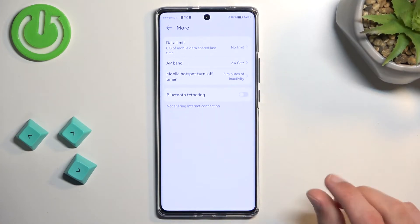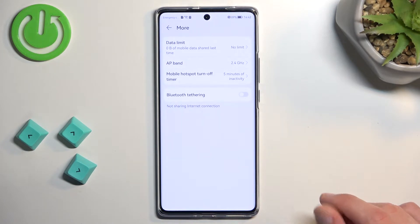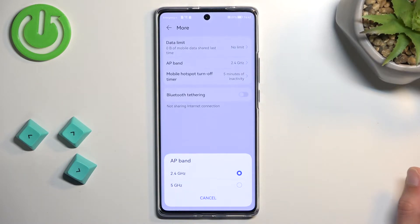And under 'More', we have data limits, so you can select how many gigabytes or megabytes of data can be used by the hotspot. We can also select the AP band — I have a choice between 2.4 and 5 gigahertz.